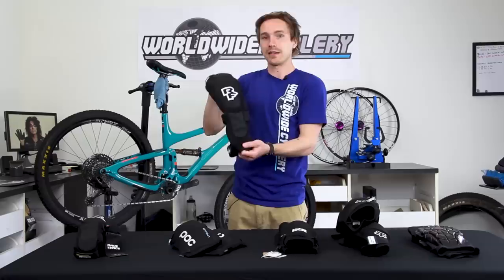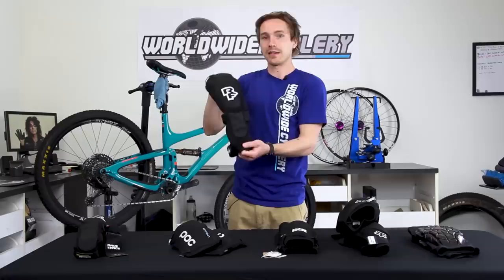And that sums it up. Let us know what you think — what pads are you using? Do you ride knee pads often, only at ski resorts, or on long enduro rides? Let us know what pads you like and what you think of these ones. Hit that subscribe button and we'll see you in the next one.